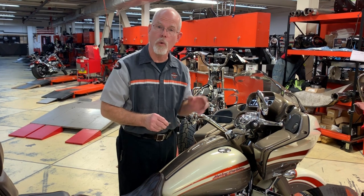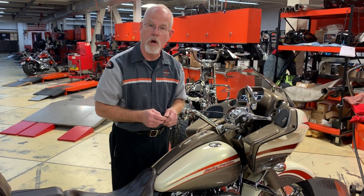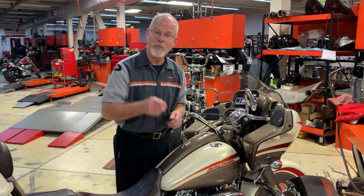I hope this helps you in working on your front end. It's a little tech tip from Lowcountry Harley-Davidson. I'm Doc Harley — we'll see you next week.